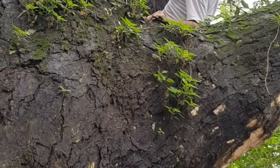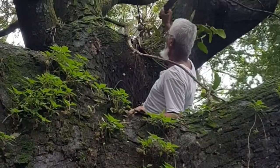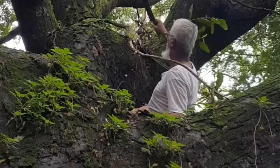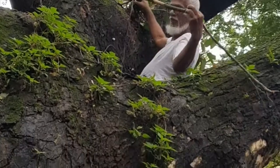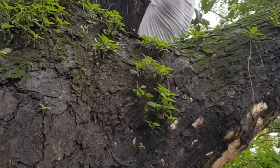With the help of my dad I got the ficus audrey out of the tree. Actually my dad did most of it — I was just standing there. I tried climbing up the tree but wasn't successful.